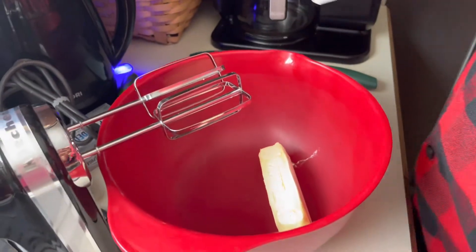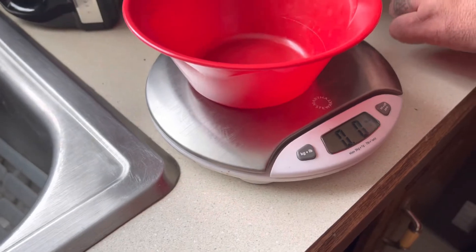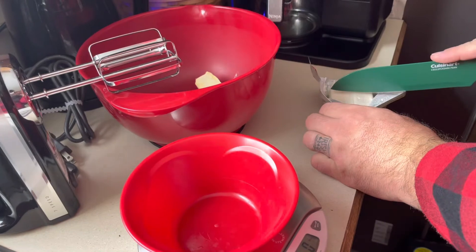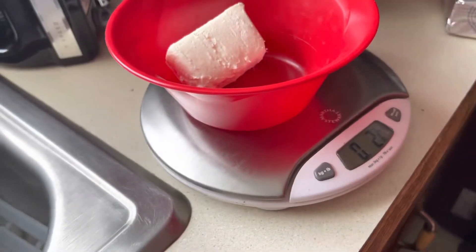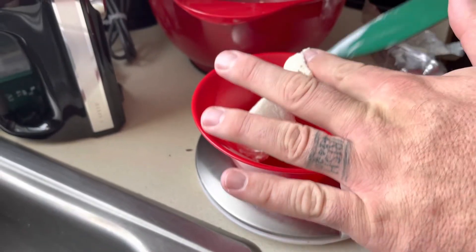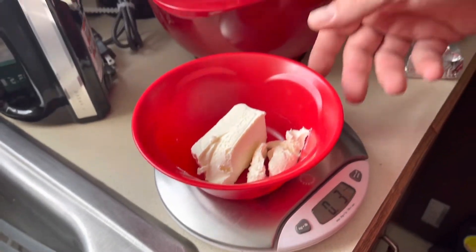Where's the scale? Three ounces, three ounces.